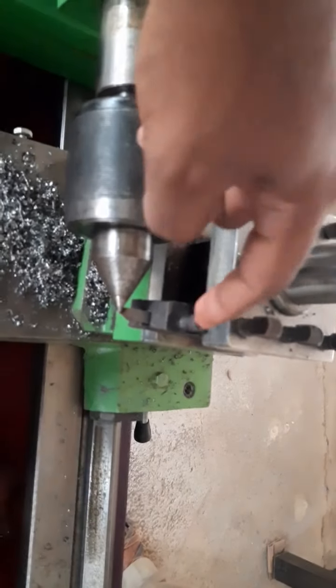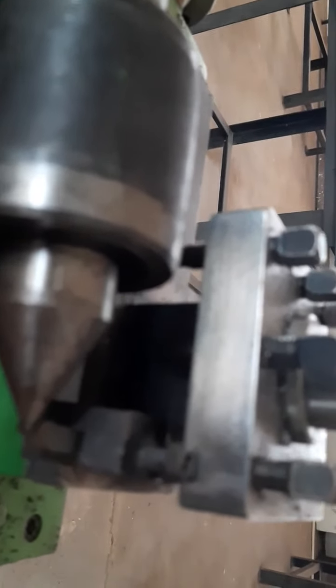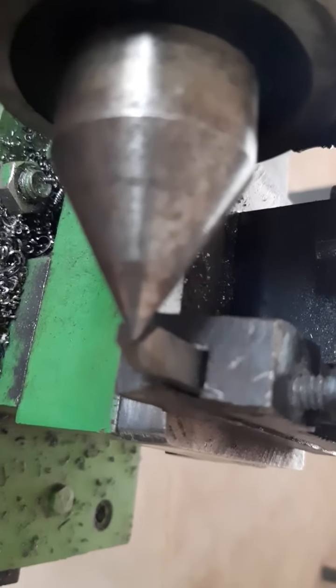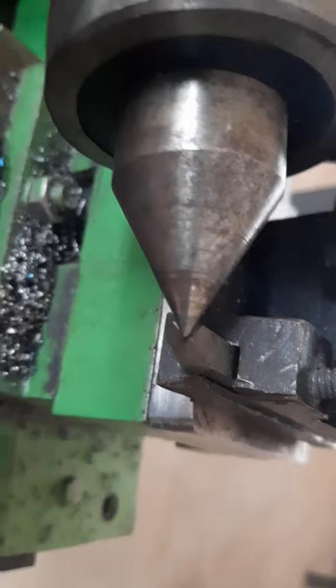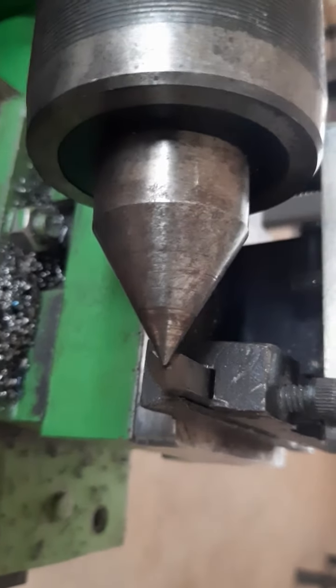The single point cutting tool is mounted on the tool post. After mounting, you must check for centering — meaning the axis of the specimen and the axis of the tool should be coincident, on the same line. To check this, bring the tool post near to the dead center and verify both are aligned.